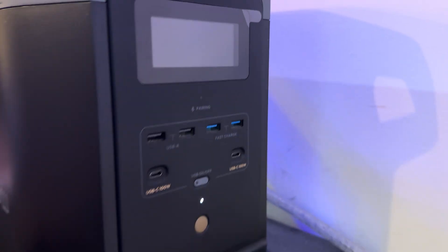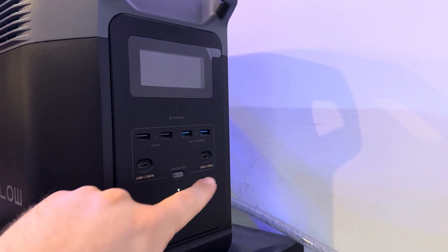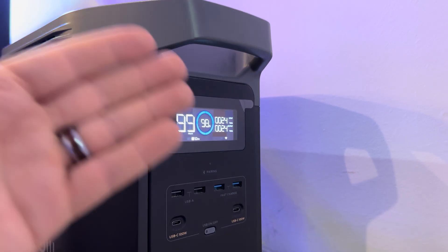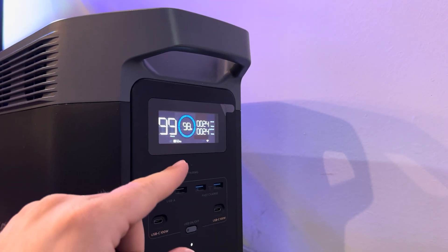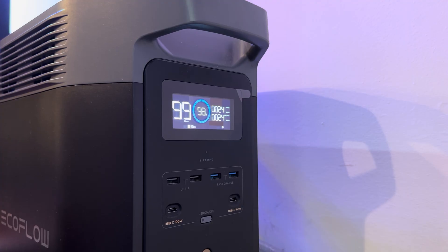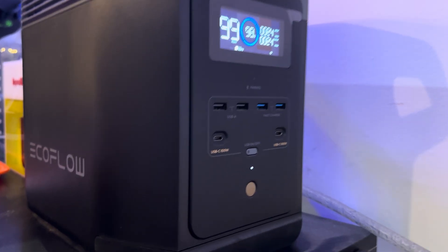On the front you've got your small ports: standard USB-As, fast charge USB-As, and two USB-Cs. Then you've got the display itself, which shows you how many hours are left, the wattage draw, and an actual display of how much battery capacity is left as it's being drained. Everything you need to know is right there the second you hit the button.